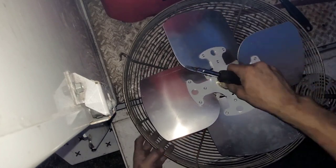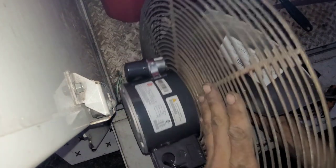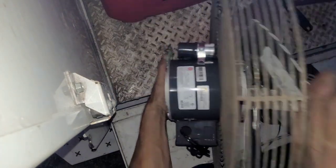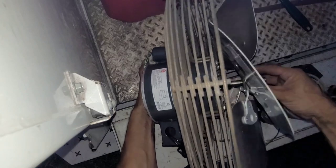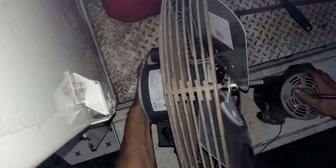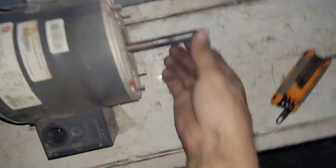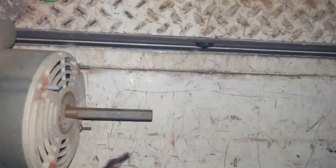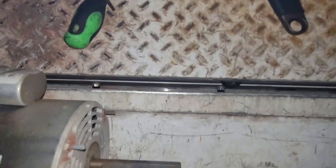You want these blades to be positioned right where the fan shroud is going to be — kind of right here. You want the blade to be right in the middle of that fan shroud. I'll show you on the fan shrouds here in a minute. You can always look at the factory one and see about how far down the shaft it was.